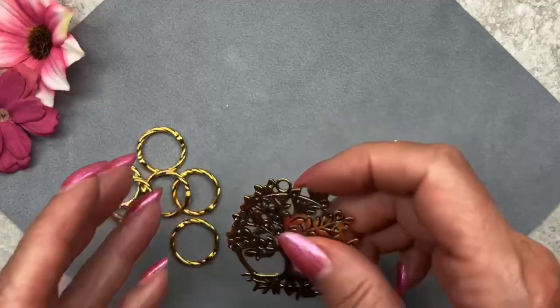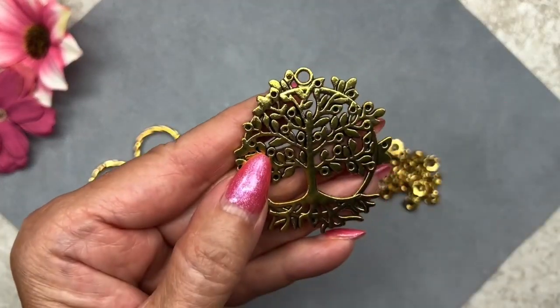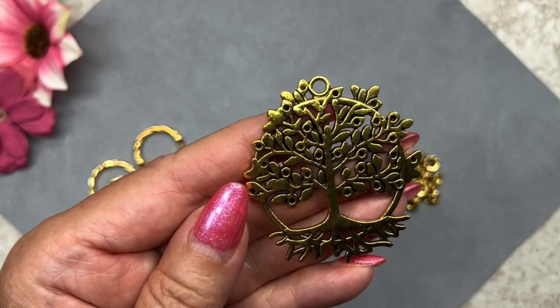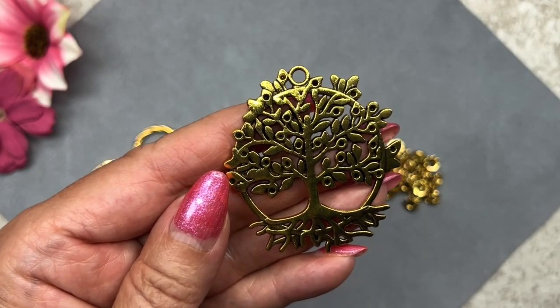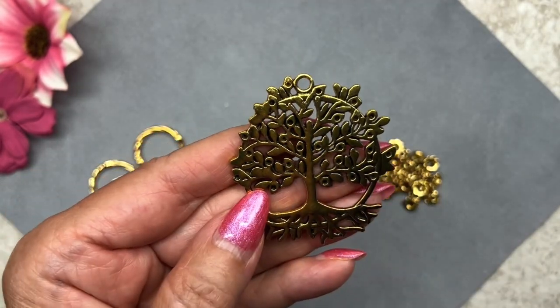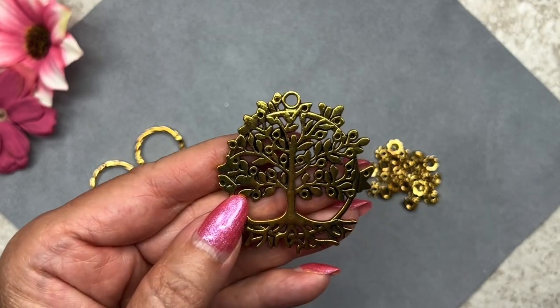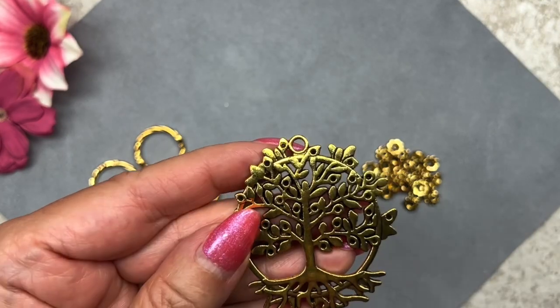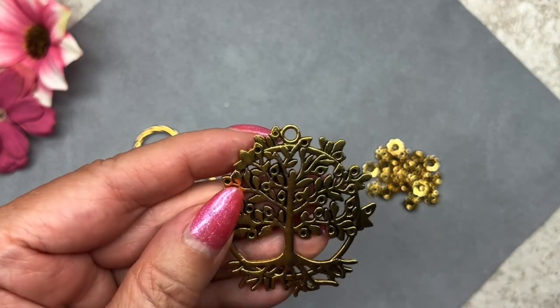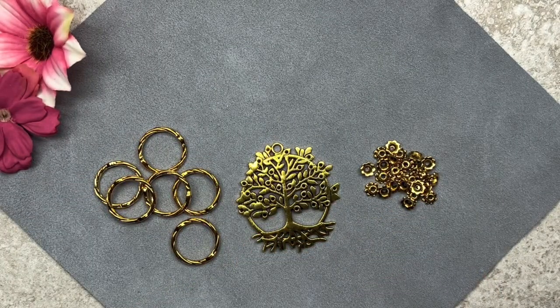Let's take a look at this pendant — that's the back and that's the front. As you can see it's a tree of life and it's rather large, measuring 50 by 46 millimeters. It has a loop at the top but you could also use any of the openings to attach chain or beaded components. Most likely I'll use it by itself in a necklace. I've seen a lot of tree of life pendants but I've never seen one that looks like that.